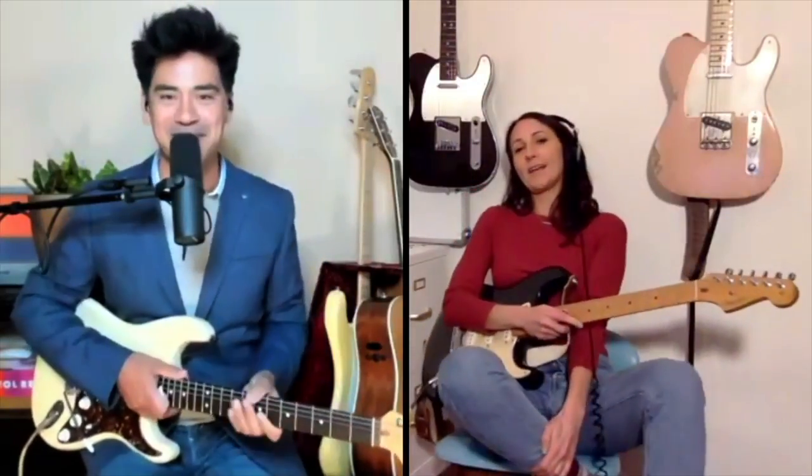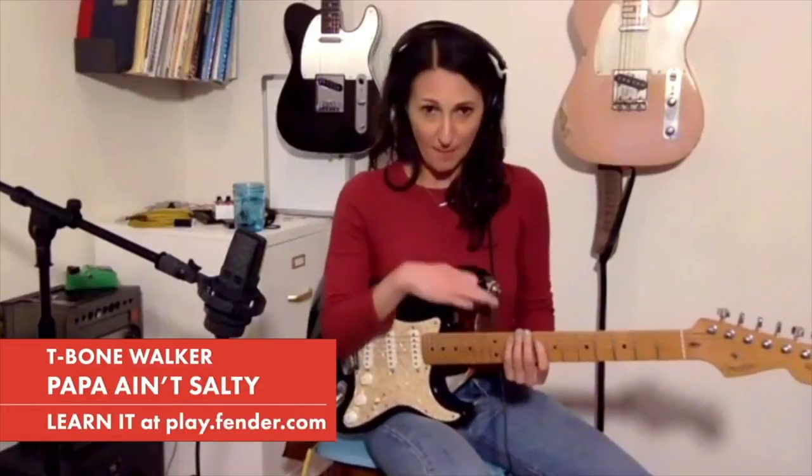Molly, can you demonstrate that in action with some T-Bone Walker? I'm thinking 'Papa Ain't Salty' since it's on Fender Play. I can do that, and I'm going to do something that makes me a little uncomfortable, so please bear with me. I'm going to use a looper pedal because there's that iconic bass line in that T-Bone tune, 'Papa Ain't Salty.' And I know that's all on Fender Play, so you can check out that bass line.